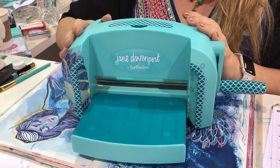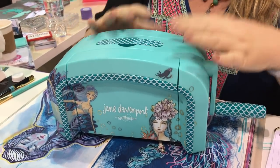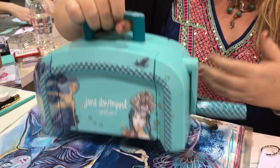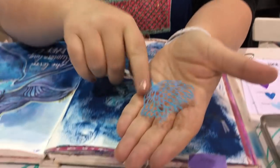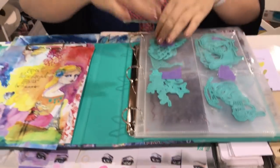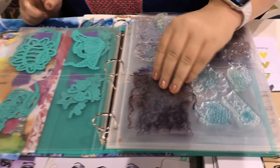This is the Deep Sea die cutter. I haven't even managed to break this because in mixed-media I'm trying all sorts of strange things through this thing, and it's covered in mermaids. It has hot pink plates and you can create gorgeous little intricate die cuts like this, and they come in a matching binder so you can collect them all up and add all of your die cuts and stamps in here.